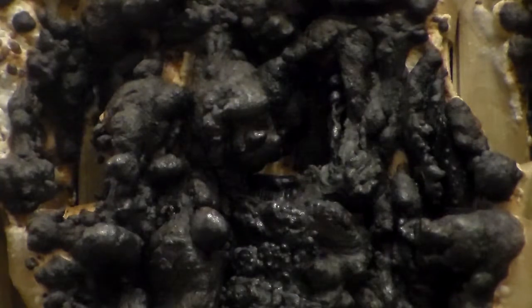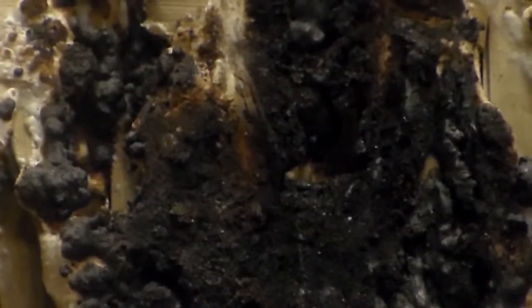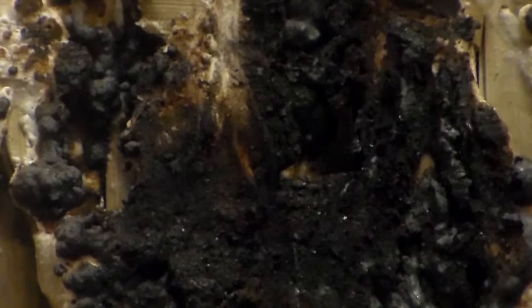You see all this charred material here can just be scraped away. And you can see underneath there — right there — the undamaged thatch underneath. So the only thing that was really damaged was the coating itself.